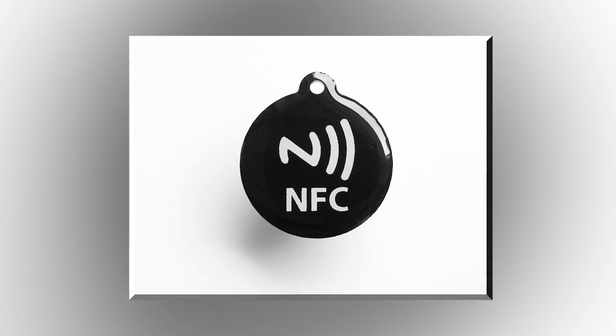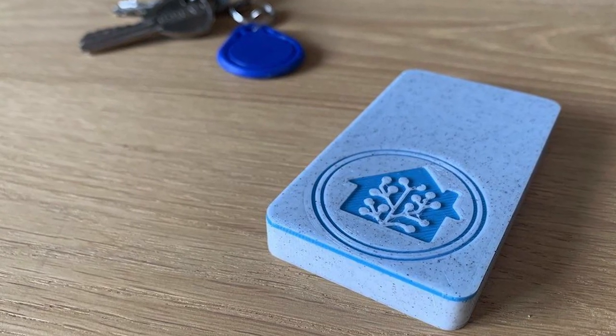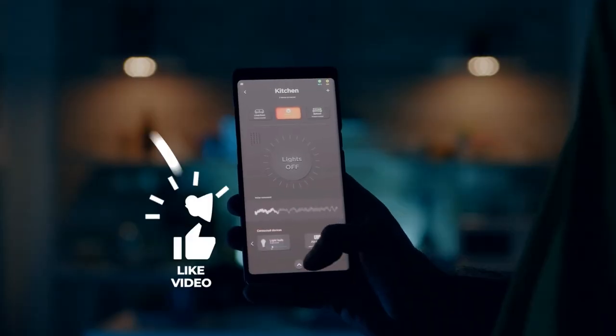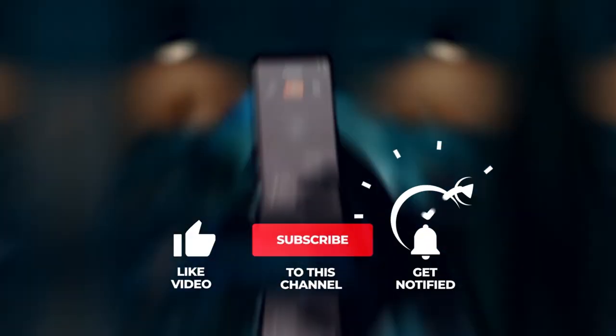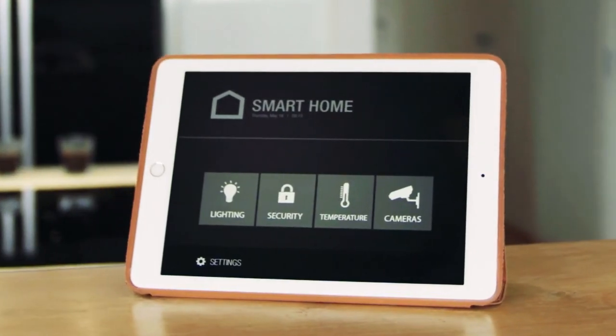What do you think of the video? Let us know in the comments below. If you enjoyed this video and want to see more home automation content, subscribe and leave a comment saying 'I subscribed.' See you next time — thank you for watching.